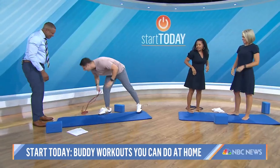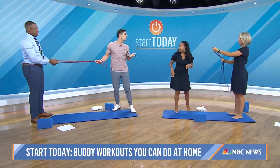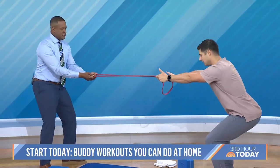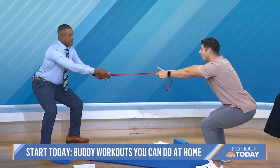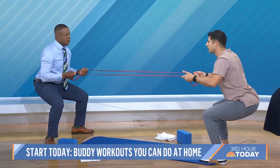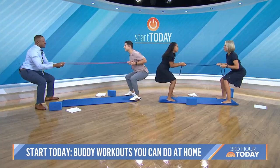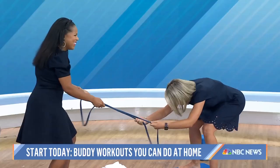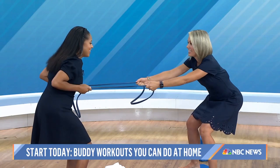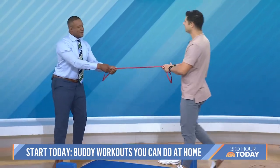Let's go ahead and grab these bands. We're going to grab the bands, come across each other. We're going to do I-go-you-go. We're going to sit down to a quarter squat and create a lot of tension. Craig, go ahead and pull the band all the way back — hold it there. Now I'm going to pull and you slowly release. That's solid — nice and interactive. Like rowing.